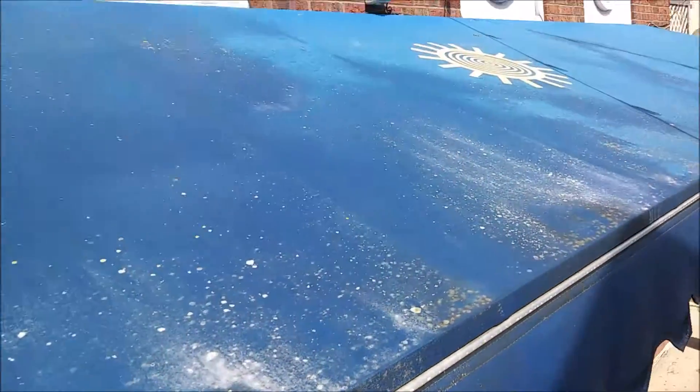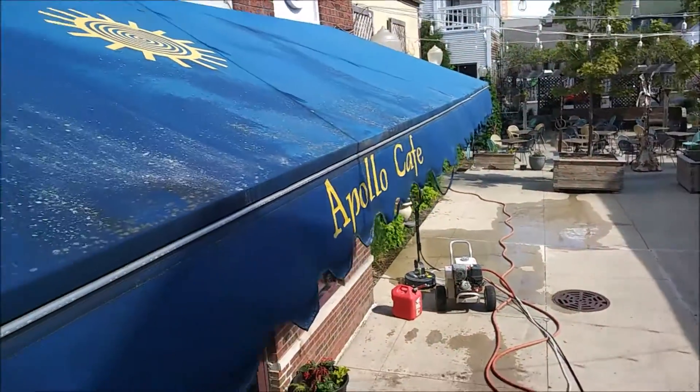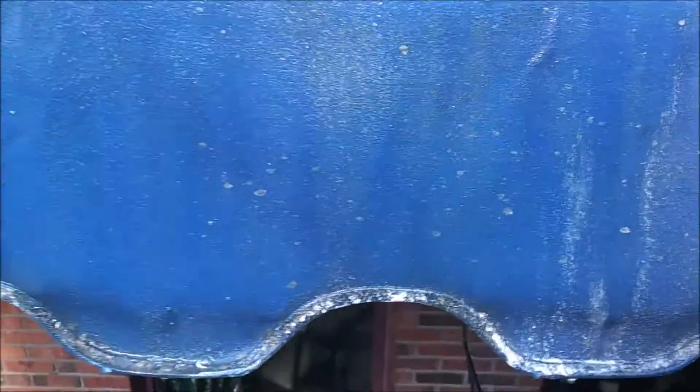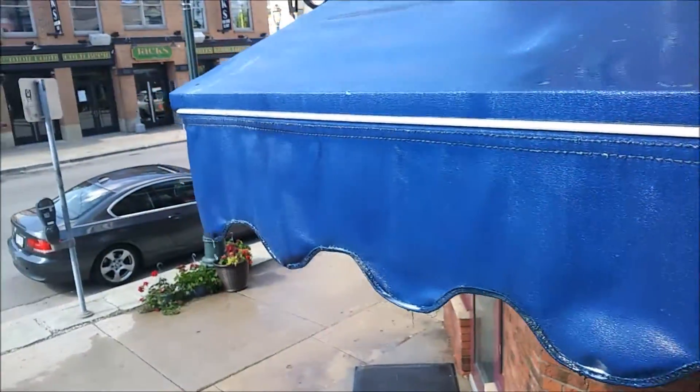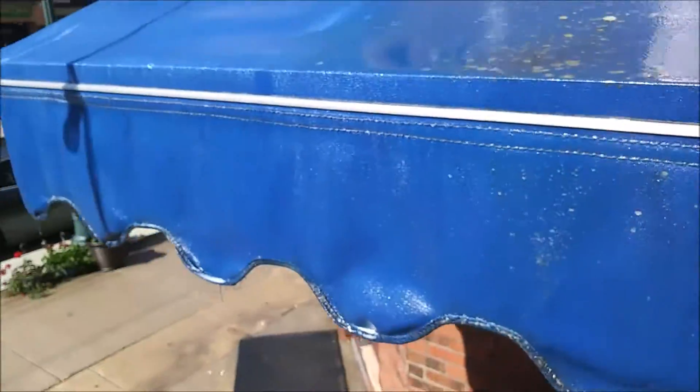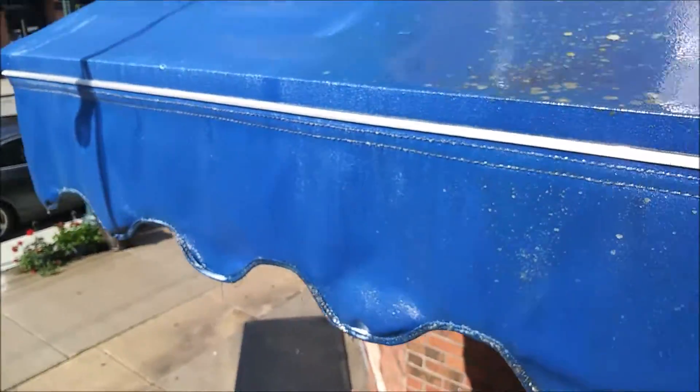I also want to show you guys the top of the awning. All that is lichen and moss — needs to be cleaned up. You can see right there, that's where we cleaned already, and you can see how clean it looks. We're going to have the whole awning just like that.